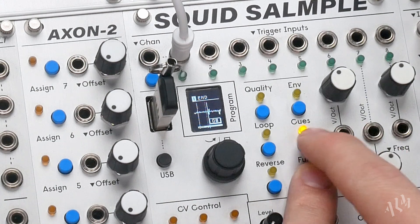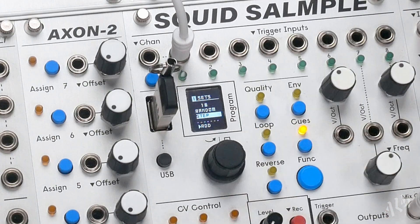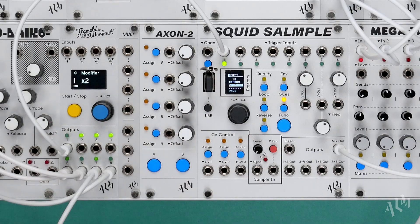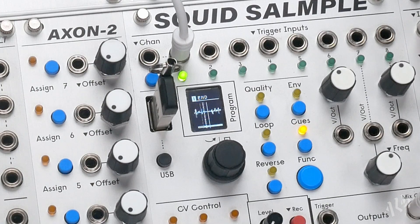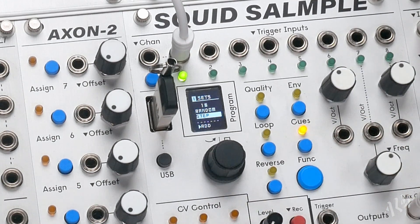Let's begin sequencing the break by returning to the Cue Sets page and selecting the Step Playback option. Once we start the clock we can hear the break play back normally as the Squid automatically steps through the Cue Sets.